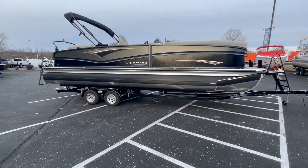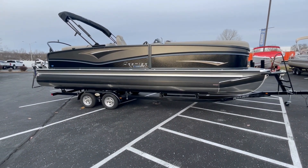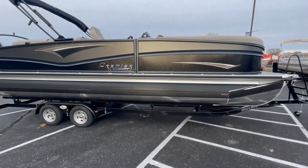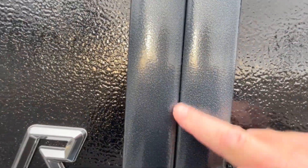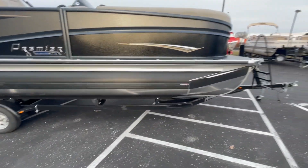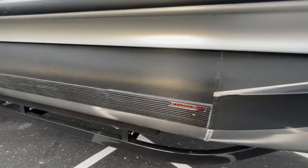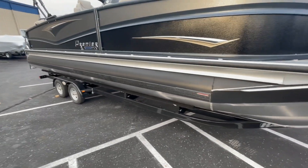RF stands for rear facing — I'll show you that when we get in. The outside of this boat is colored with graphite gray on the top and ebony on the bottom. We also have the black hammered powder coated rails as an upgrade. This boat is also equipped with the 3M Vantage tube film, which comes with a pontoon guard to protect the boat from dock rashes and scratches.